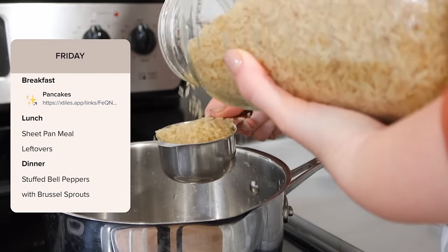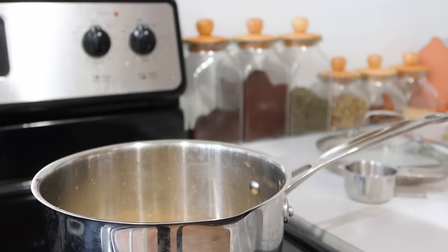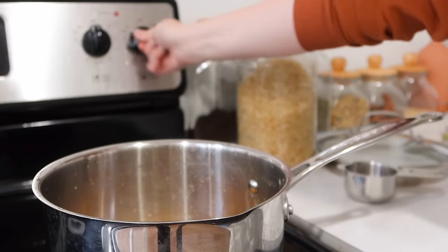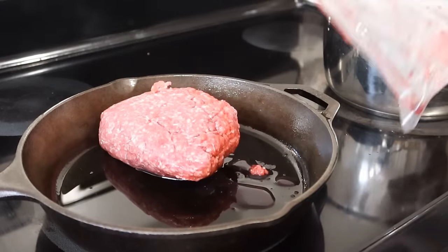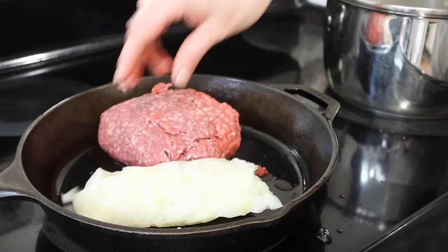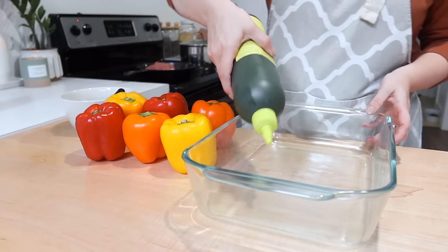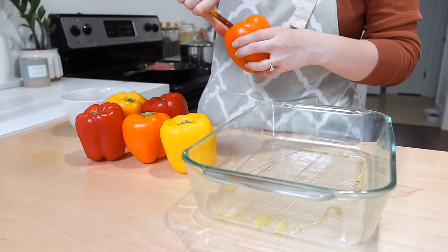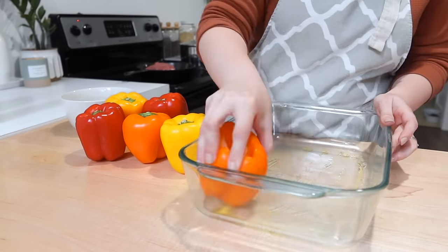On Friday — and if you're unfamiliar, I just prep Monday through Friday because I don't want to store food longer than that in the refrigerator, and on weekends we often cook together as a family — we're making stuffed peppers with a side of Brussels sprouts. This is a really easy stuffed pepper recipe. I'm pulling out some frozen onions — so helpful so I don't have to cut up or cry over an onion. I core the bell peppers by cutting through the top and pulling the core out.